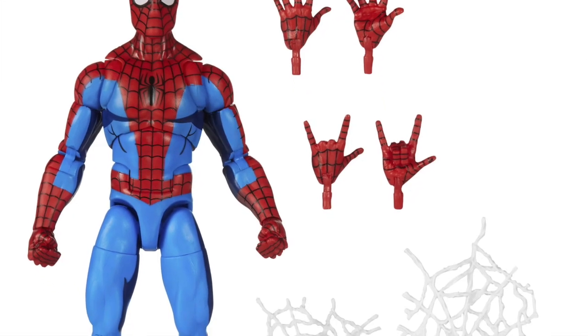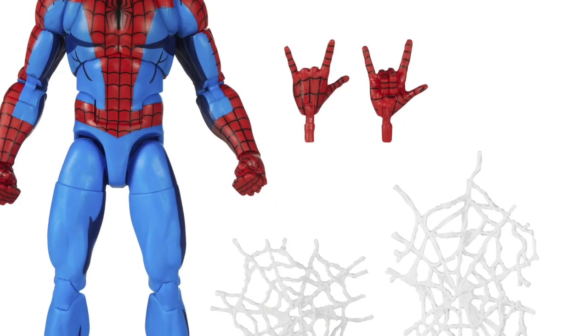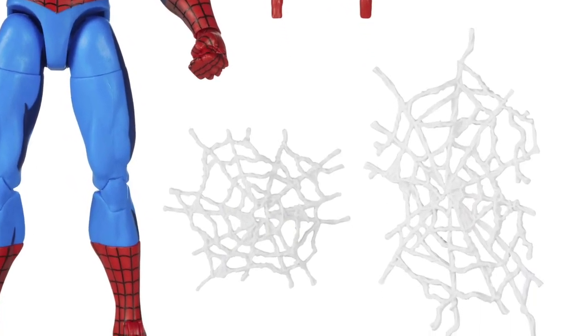He does come with two web effects, but they're kind of bendy. What do you do with them? You try to wrap them around something, but that doesn't really work. Maybe throw them on the ground around his feet. The most clever use I've thought of would be putting them on someone's feet — like they're webbed to the ground. Like, he's got Shocker and he's got webs on them. I'll make an attempt on that with a photo. The effects are definitely nothing cool.